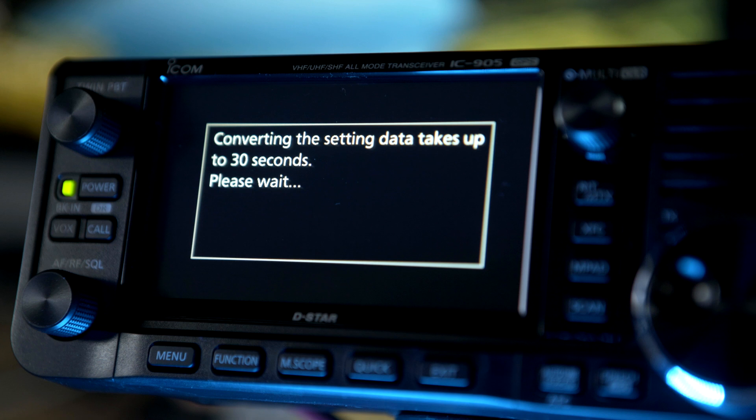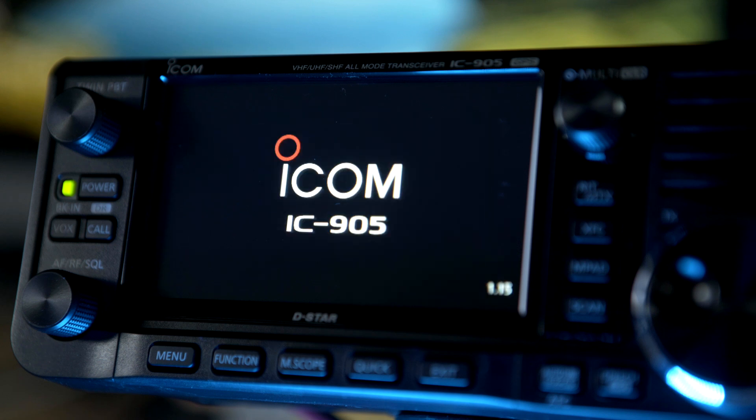You can check your current firmware version by looking at the number in the lower right-hand corner of the display when you turn the radio on.